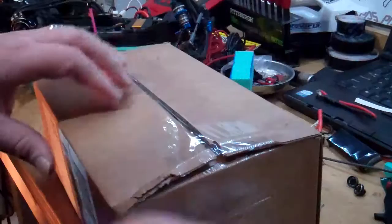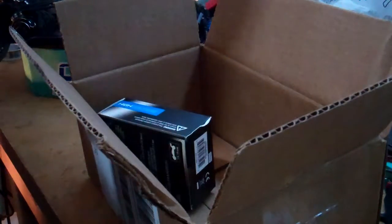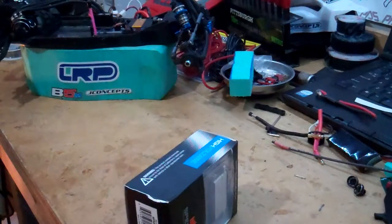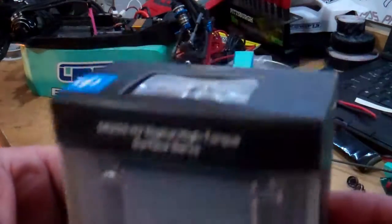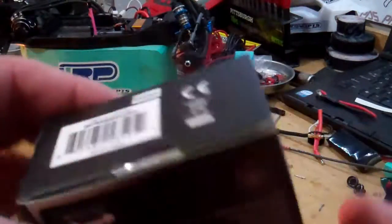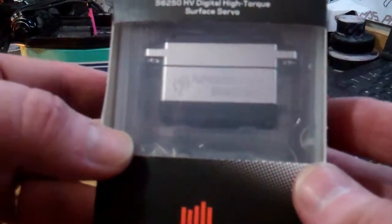This is going to be for a scale truggy steering application, and it came directly from Verizon Hobby. Here's my sales packing slip and the box. You can see it's got a nice CNC aluminum housing. Yeah, S6250 digital high torque servo.